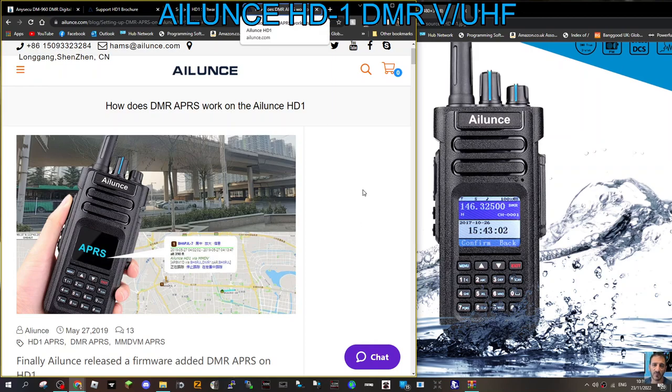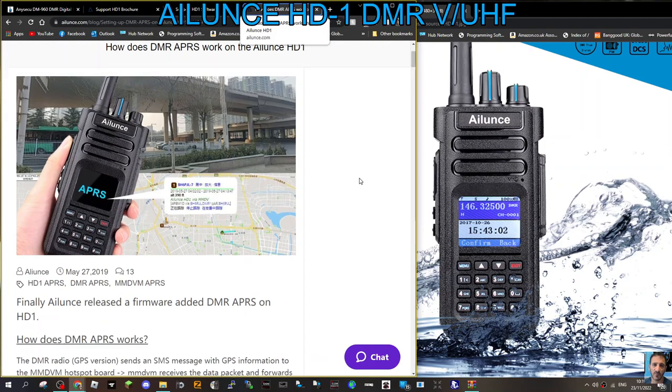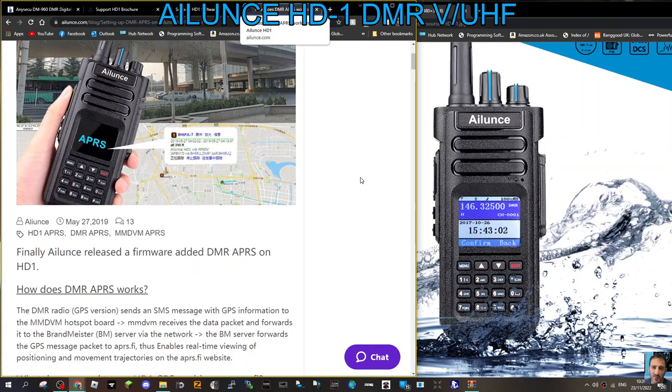Welcome to my channel. Ailunce have added DMR APRS to the Ailunce HD1 DMR VHF UHF radio. It does look like it's digital only as far as I can see anyway. Let's have a look.